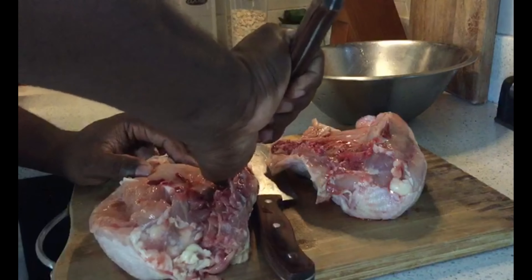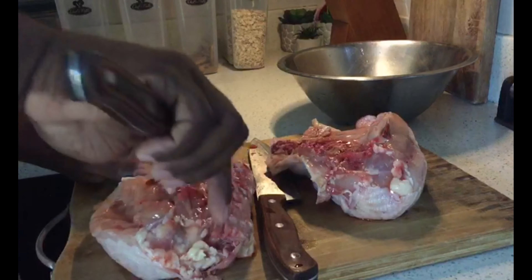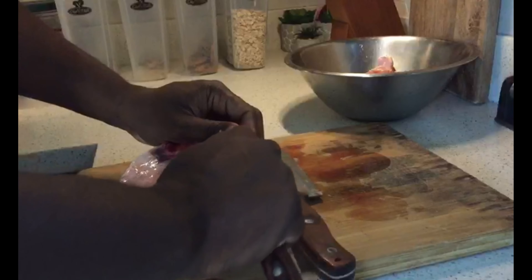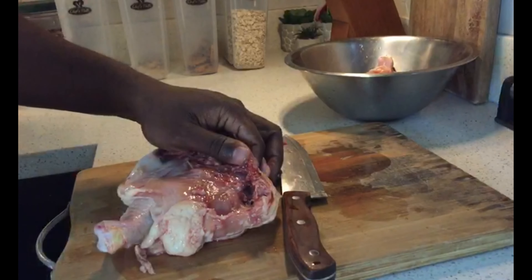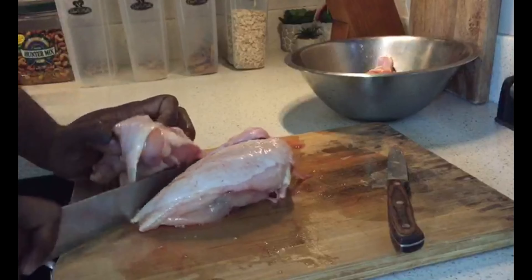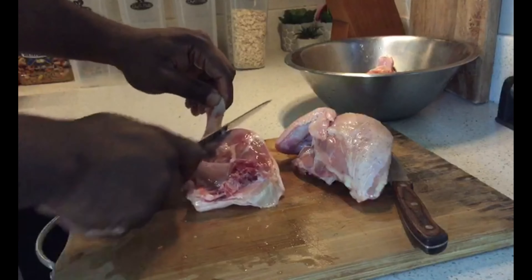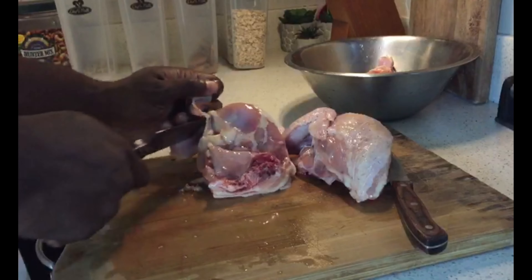Welcome back to the channel guys. So today we are doing things a little bit different. Our families are over and we just decided to do a Sunday brunch. So today we'll be preparing Jamaican jerk chicken. I hope you guys enjoy this video and just stay tuned. Look at how we do it here on Planting Hill.